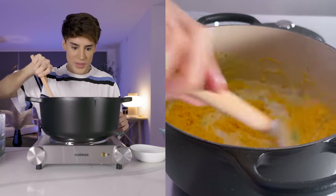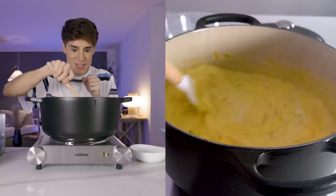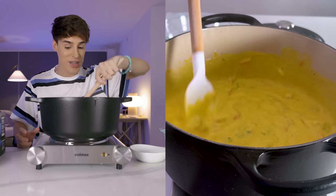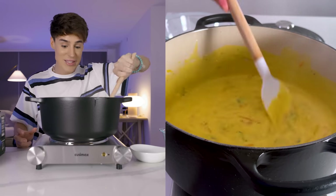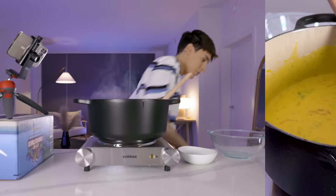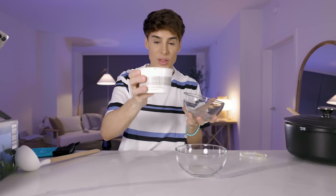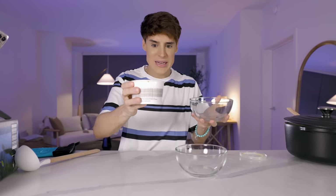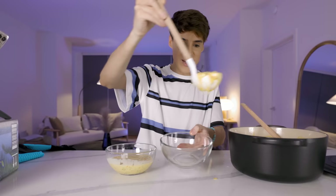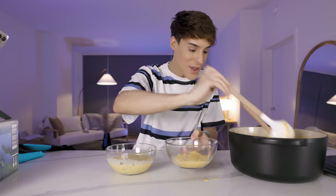Oh my god, this is so much cheese — it's literally more cheese than soup. This is going to be so satisfying mixing this. The texture... this is exactly the same texture. This is the Panera Bread soup. My voice is getting real high because this is life-changing for me — this is my favorite soup in the whole world. In order to compare this fairly, I put the Panera Bread original soup in the microwave for literally 10 seconds.